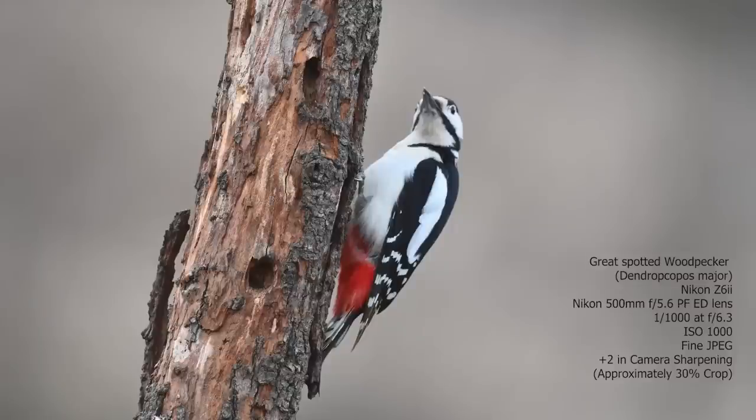That wasn't focusing how I wanted — it just looked really inconsistent. The bird's actually quite sharp, the body is quite sharp, but the head is moving so the head's blurred. That's often the case with woodpeckers as they're moving around all the time. But I just didn't like the way the tracking was working — it wasn't locking onto the bird for me. So I'm going to switch modes.